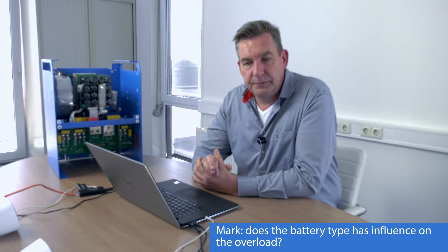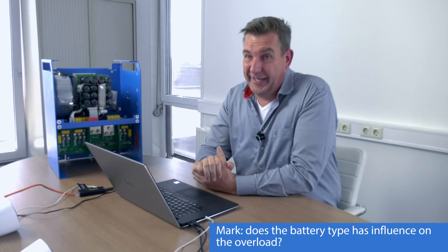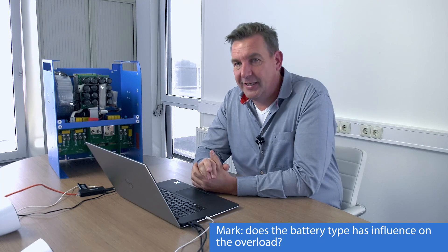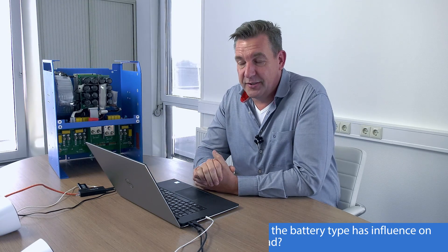Question: Is there any benefit from different battery technologies — do you get better performance on lithium versus lead during an overload? Yes — because an inverter makes AC from DC, the better quality the DC voltage is, the easier it is for the inverter. A lithium battery with a very firm DC voltage will give better inverter performance than a lead battery, which drops in voltage easily during a large overload.